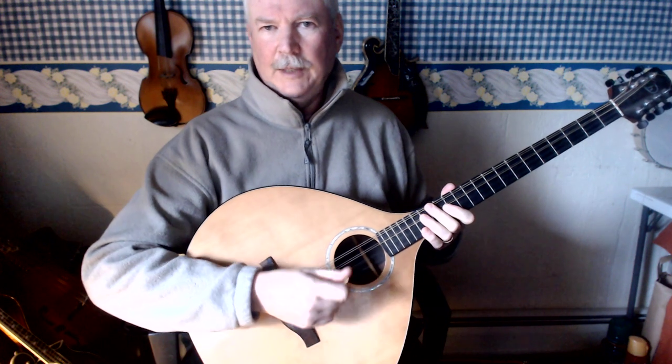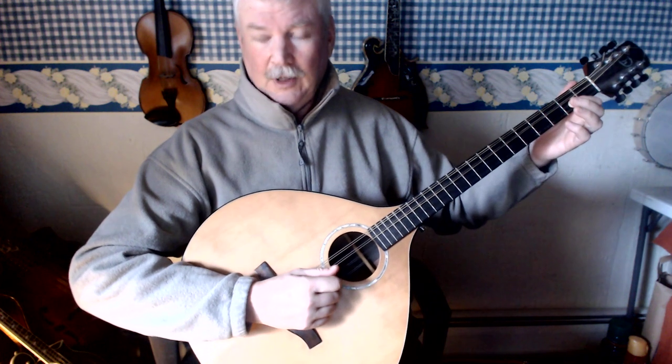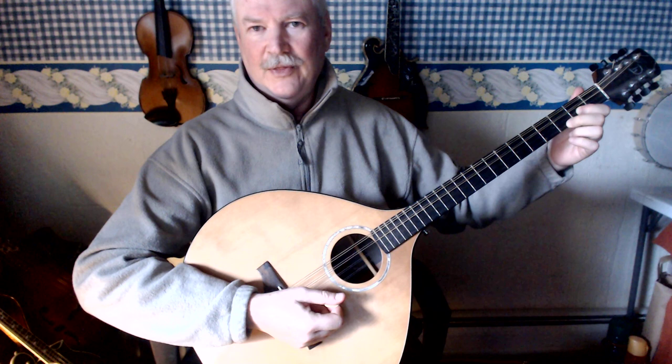Pretty easy, right? I'll show it to you again. First finger on the second fret A string, and second finger on the third fret E string.